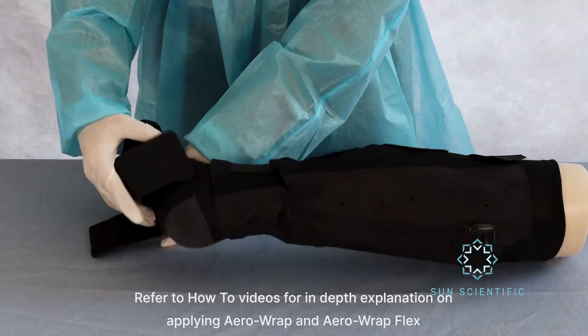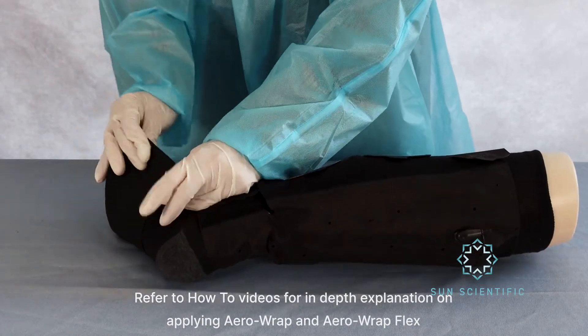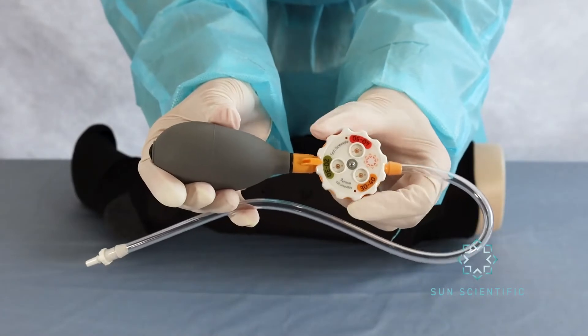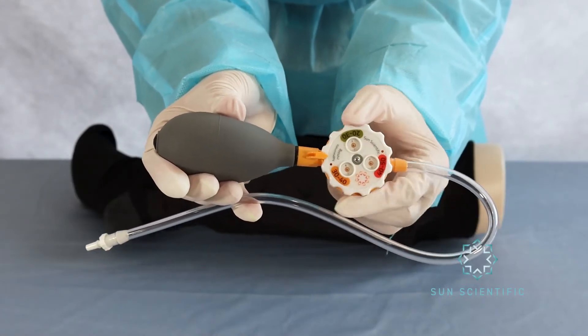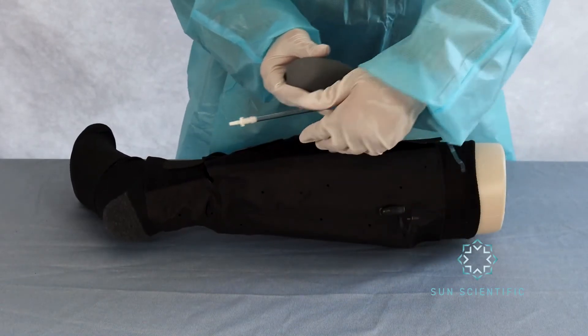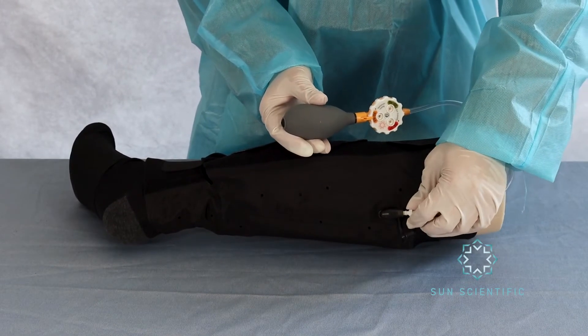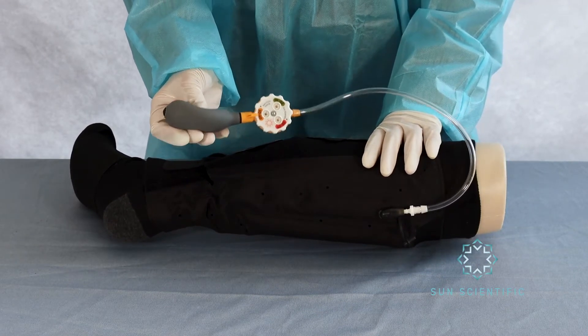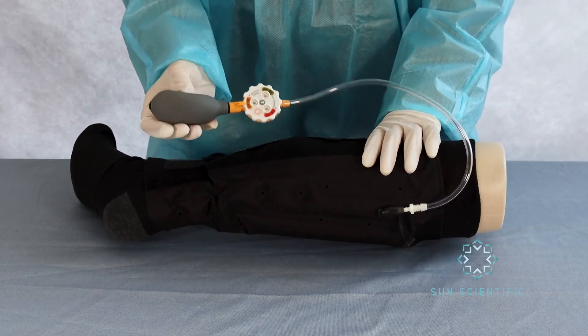Then attach the elastic foot strap if it is being used. Pick up the AeroGauge, which has three levels of compression — use whatever is prescribed or suits best for that particular case. It will click when rotated to the pressure range. Insert the tube into the valve on the sleeve after removing the dust cap and squeeze 7 to 10 times. Plug the dust cap when completed.